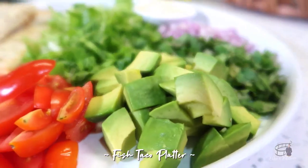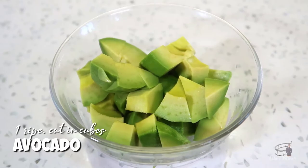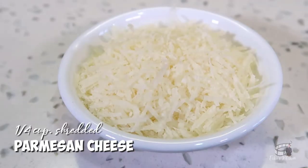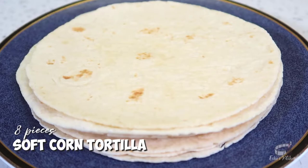For the fish taco platter: one cup of shredded lettuce, one ripe avocado cut in cubes, half of a small red onion diced, half a cup of grape or cherry tomatoes cut in quarters, quarter of a cup of shredded parmesan cheese, a handful of chopped cilantro, and eight pieces of soft corn tortilla.